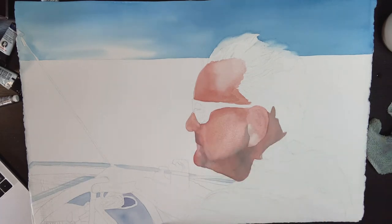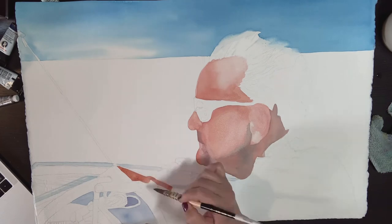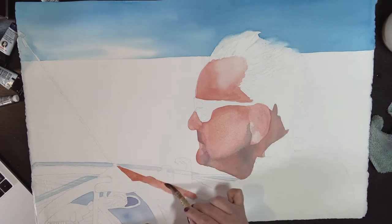As I let the face dry I'm going to start painting his arm. I am using the same colors but maybe a little bit thicker.